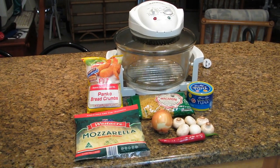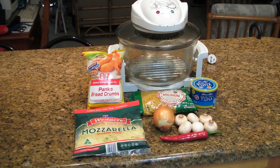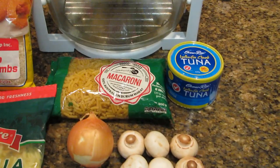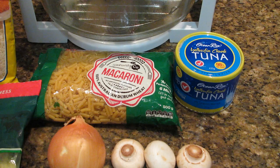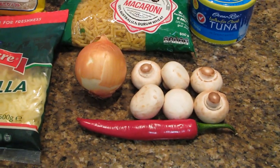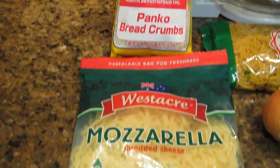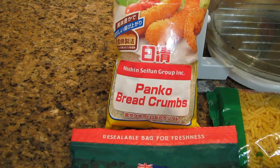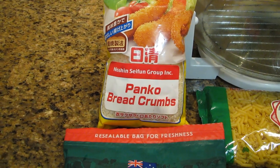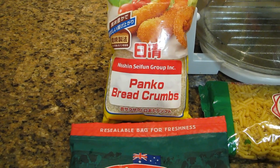Hello once again. What I'm going to cook today in my convection oven is tuna and mushroom macaroni, which is a very tasty and easy dish to do for your family. I've set out here on the benchtop the main ingredients: macaroni pasta, a tin of tuna, an onion, some button mushrooms, a red chilli, and some mozzarella cheese that goes on top. I've also got some panko breadcrumbs — those are optional but make a nice crispy topping.